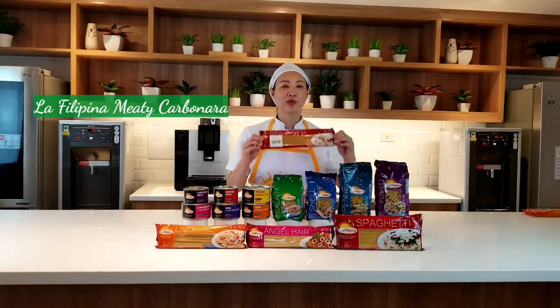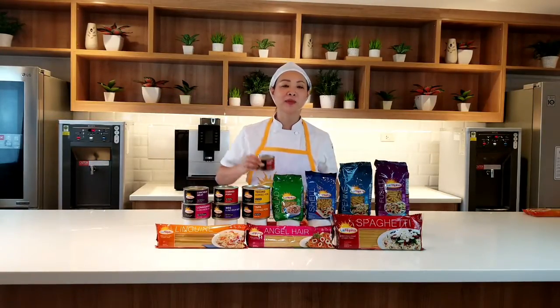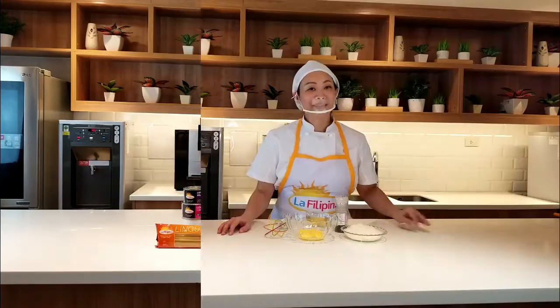Today's dish is La Filipina Meaty Carbonara. We will be using La Filipina spaghetti, La Filipina classic luncheon meat, and La Filipina classic corned pork. Let's make La Filipina Meaty Carbonara.